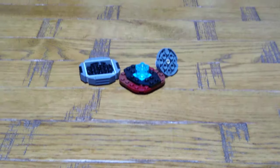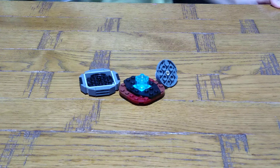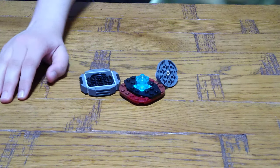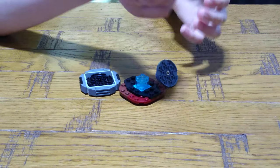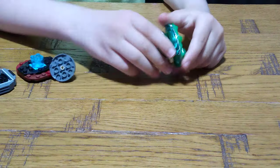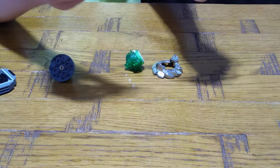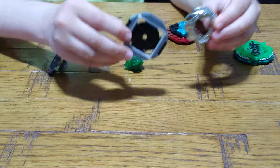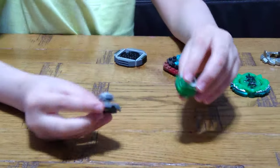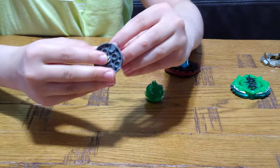Let me find a real Beyblade somewhere for comparison. Here we have a real Beyblade — three parts: the top part, the disc, and the driver. And now for the connection.